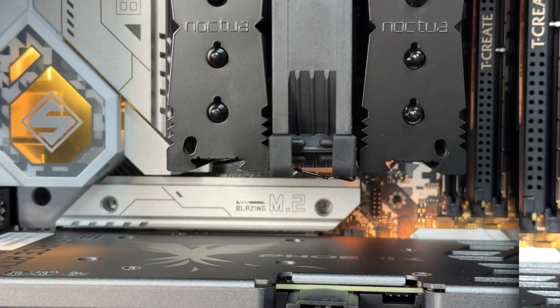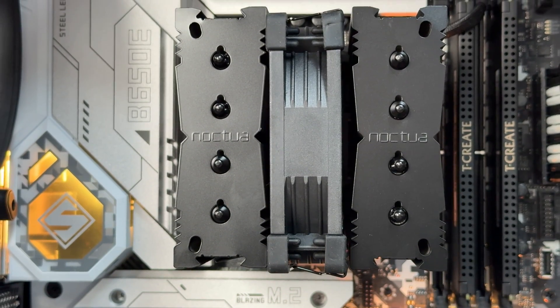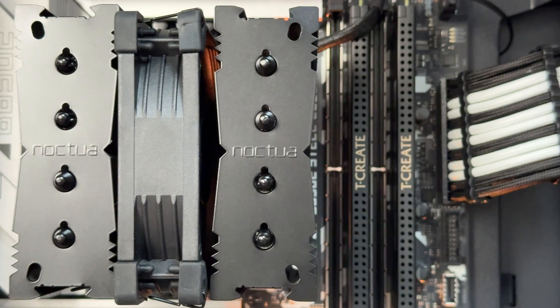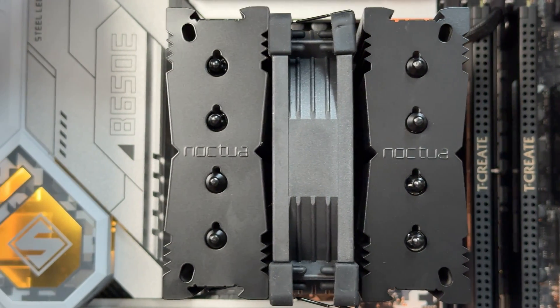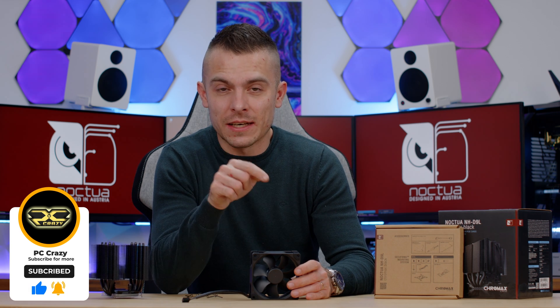This was the Noctua NH-D9L Chromax Black, featuring the NF-A9 PWM fan between two heatsinks. You get additional brackets in the accessory box to add a second fan if desired. It really does get the job done, even on the Ryzen 9 7900X3D — which is impressive. Thanks for watching, don't forget to subscribe, hit the like button, click the notification bell, and check the link for the Noctua NH-D9L Chromax Black.